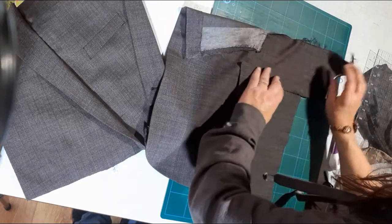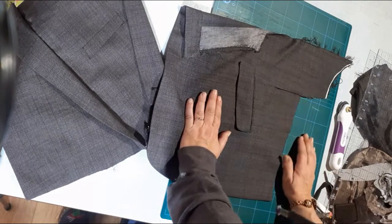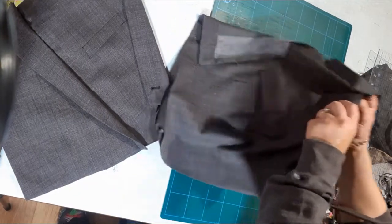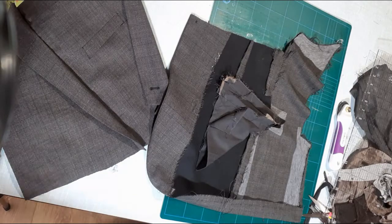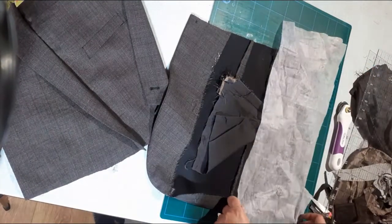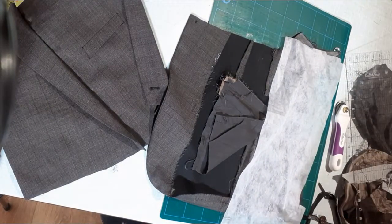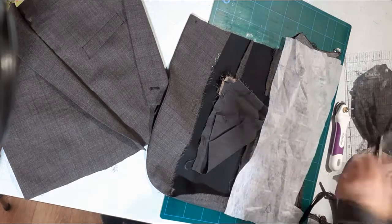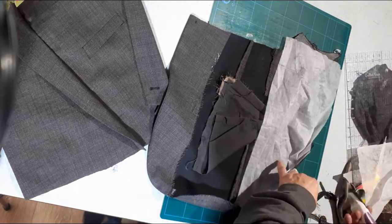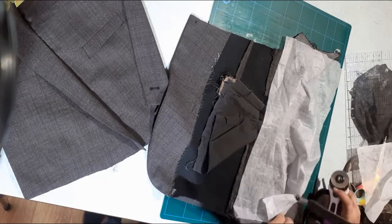Before you sew it, just check that it is still lying flat. Remember, once you've sewn it, press it. Press the seams open so it lies nice and flat. Get some iron-on vilene — we just want to pad it up a bit. If you haven't got any, it's not the end of the world; it just gives it a little bit more strength on the other side.